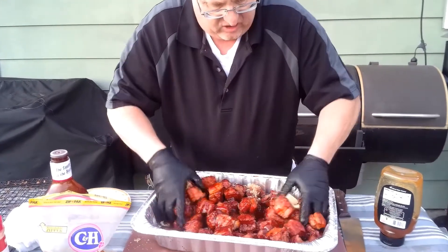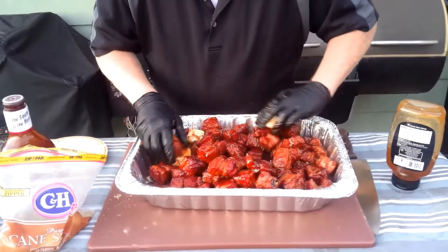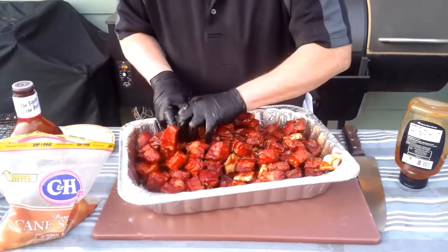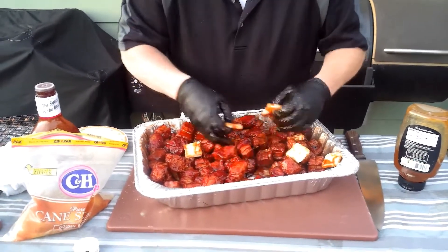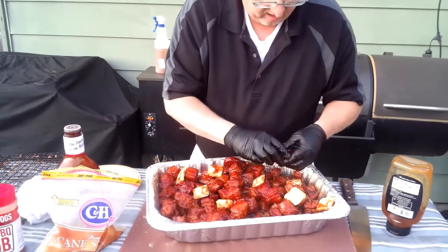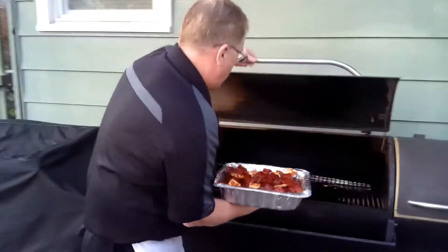Now I'm gonna take this and just mix it all up — get that sugar and that barbecue sauce all nice and blended together. Man, this is looking good. Good to be the king. Getting my butter back up on top here. Fantastic — that's pretty much all of our ingredients. So we're just gonna add this back to the grill, go another hour, check it then. Remember, we're looking for that internal temp of about 200°F. Let's get this thing back in.